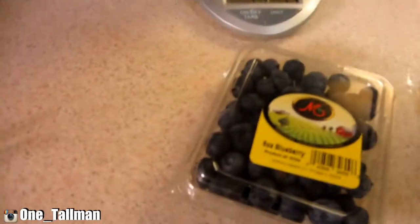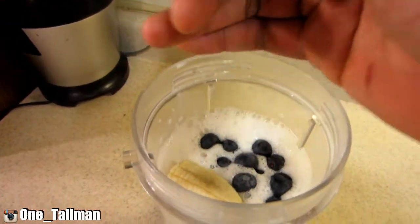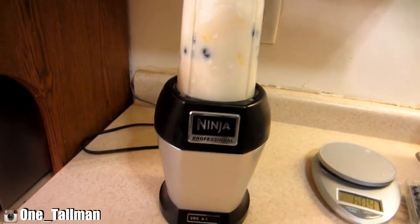One medium banana — put that in there. Then I'm gonna take a handful of blueberries and put it in there. The only thing left now is to blend it all up.